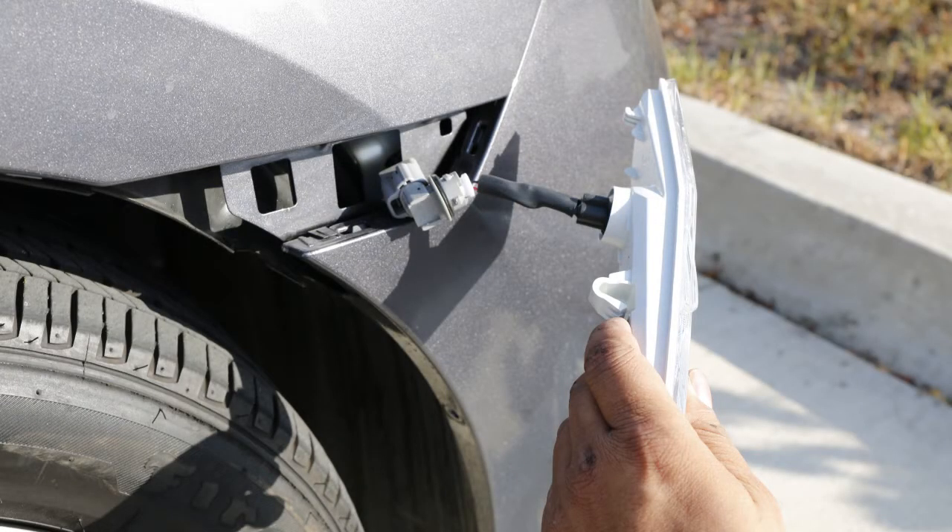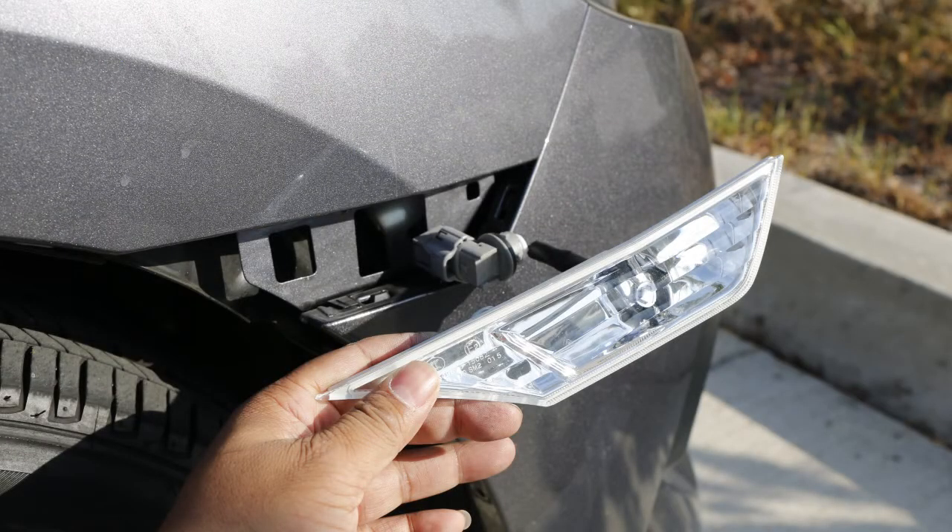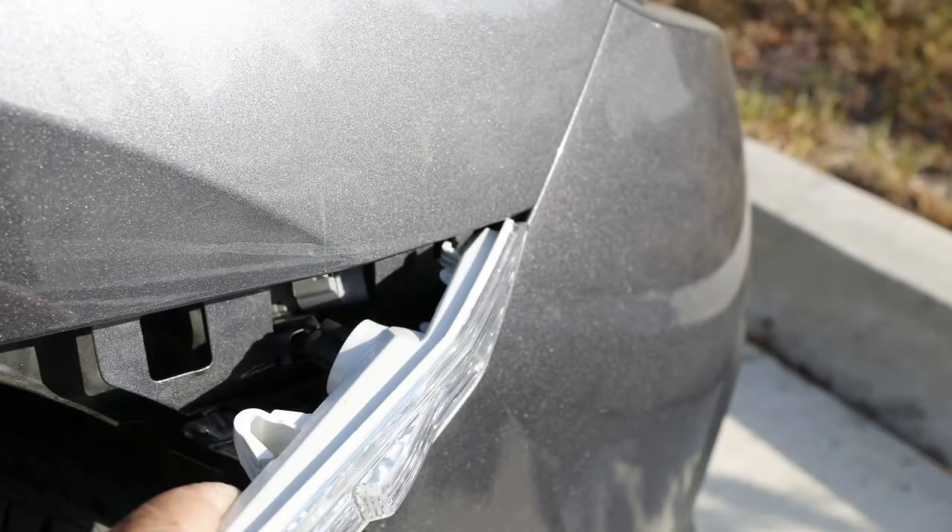Now install the adapters just like earlier shown, and put your new iJDM LED bulbs on the other end of the adapter. Carefully put everything back together, hooking the new JDM lens to the edge just like this before snapping it back together, and that's it!